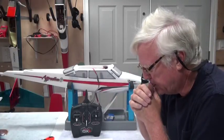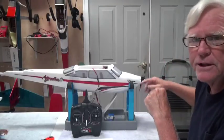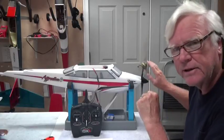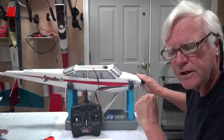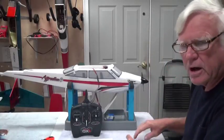The first thing I'm going to do, because I'm going to turn the motor on and I don't want the prop spinning around in front of me, I'm going to take the prop off. Taking the prop off is the first thing you do before you install the nose gear anyways, so I'm going to take the prop off, leave it off, and then put it back on later.